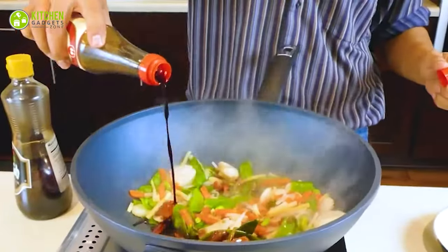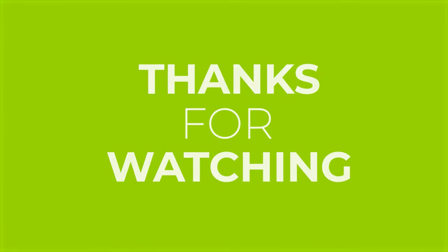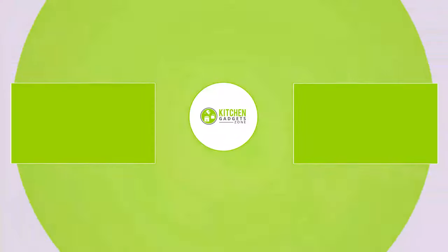That's all for our video about the 15 Chinese Kitchen Gadgets. If you enjoyed our video and found it helpful, please hit the like button, comment, and share this. Don't forget to subscribe to our channel for more videos like this on your feed.